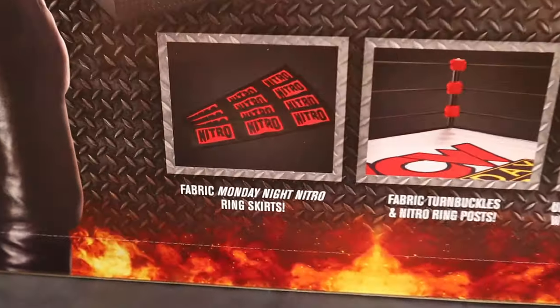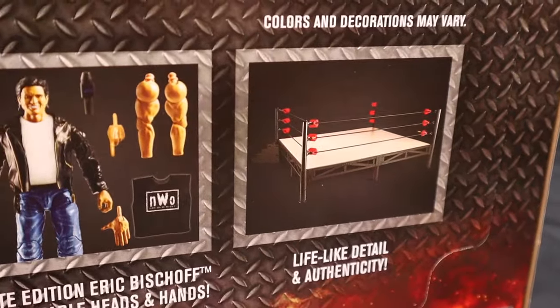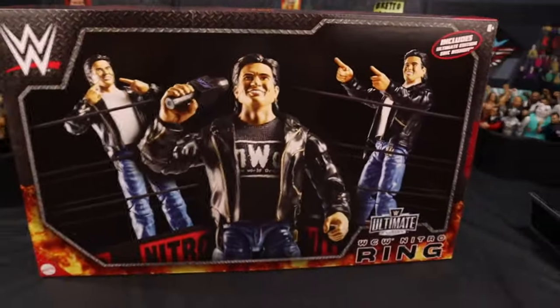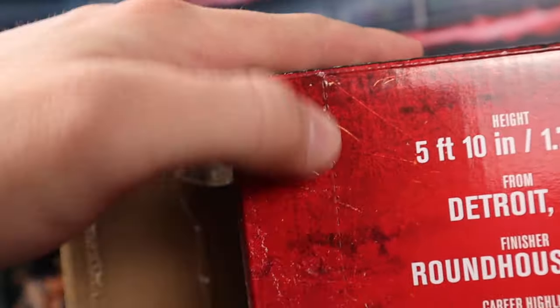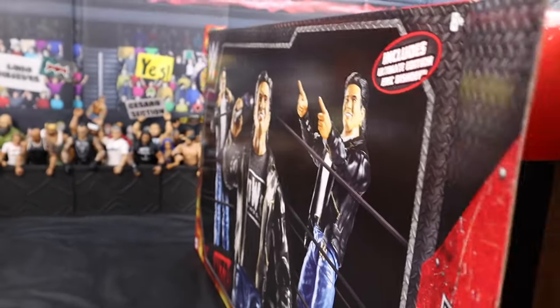There are some facts about the ring in the bottom right — it tells you about the aprons, the ring mat, the figure itself, and how the ring works. Here's a look at the bottom, not much going on there. Now we're going to get this out of the box. There's an indent in the entire back of the packaging — that's how Mattel wants you to open it, but I opened it from the side to save the packaging since the art is absolutely immaculate.